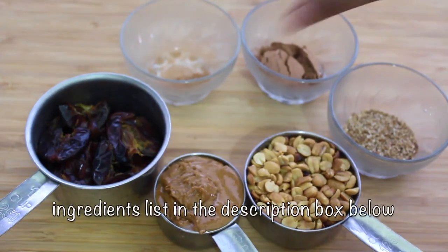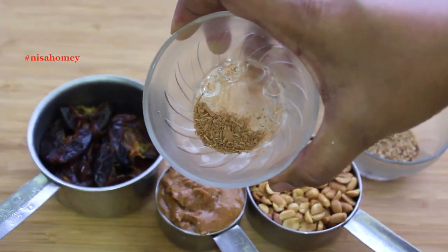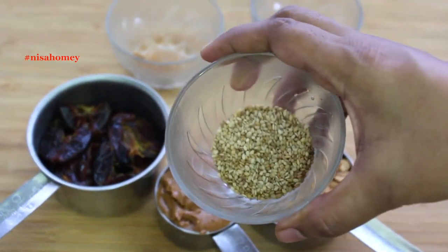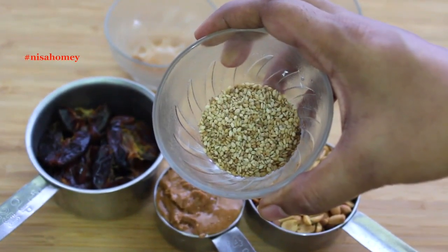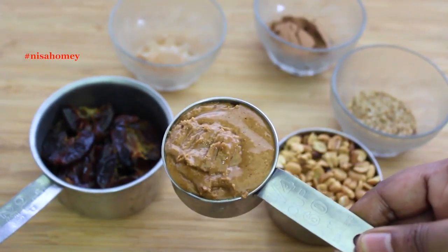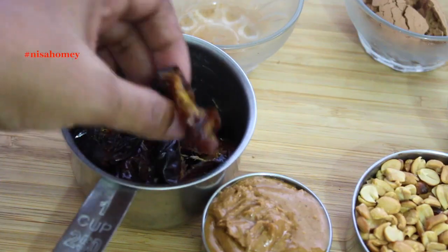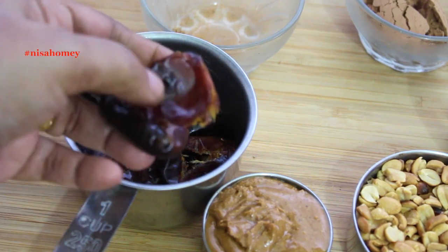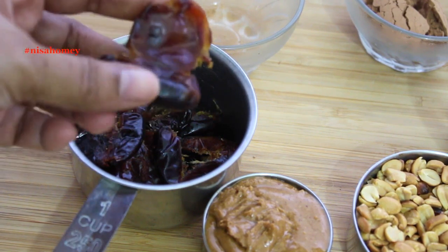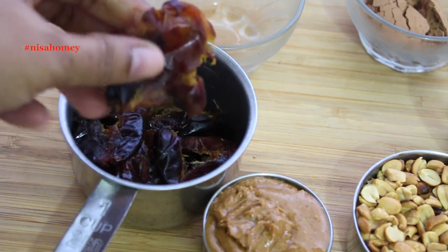Now moving on to the recipe, here are the five ingredients: half teaspoon freshly ground cinnamon powder, one tablespoon raw cacao powder, two to three tablespoons roasted sesame seeds, half cup roasted peanuts, one-fourth cup all-natural unsweetened homemade peanut butter, and three-fourth cup deseeded dates. I am using Medjool dates. Medjool dates are very soft, and this helps to blend the ingredients really fast. But if you are using ordinary dates, you may need to soak them in water to make them soft.